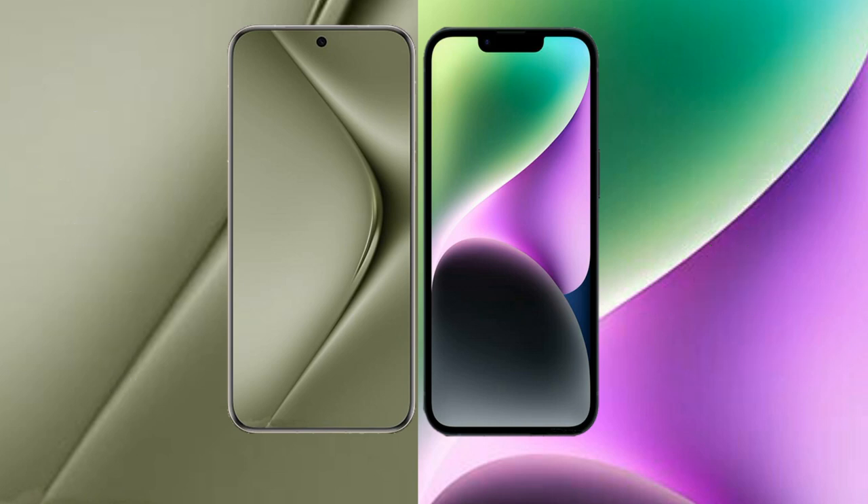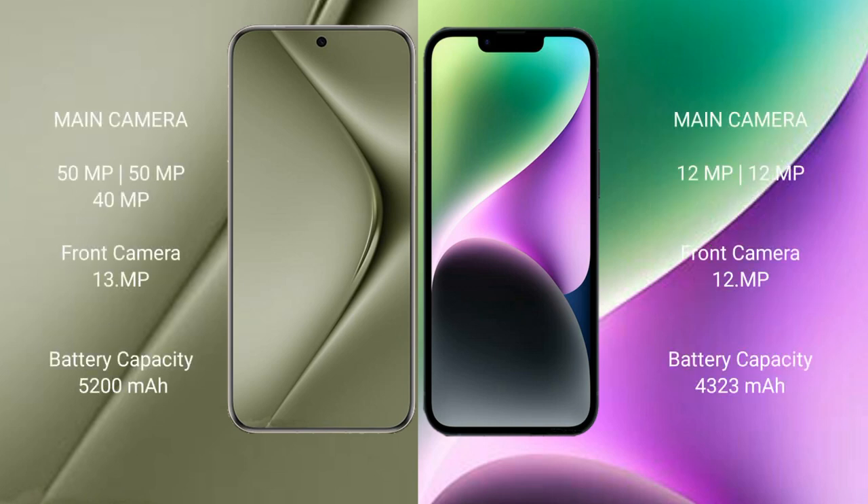The Huawei Pura 70 Ultra features a triple rear camera setup: 50MP plus 50MP plus 40MP, and a 13MP front camera. The iPhone 14 Plus features a dual rear camera setup: 12MP plus 12MP, and a 12MP front camera.